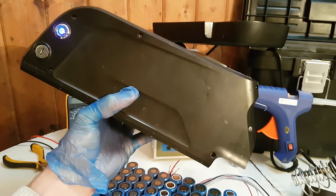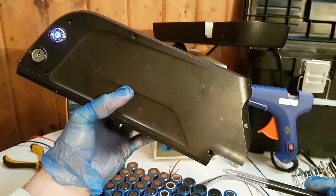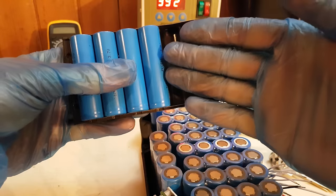The BMS is a 10S 20A. I will estimate the position of it. Since the battery will sit on the bike frame like that, the weight of the cells inside will lean on the bottom, so in order to protect the BMS from being crushed I will place it on top.